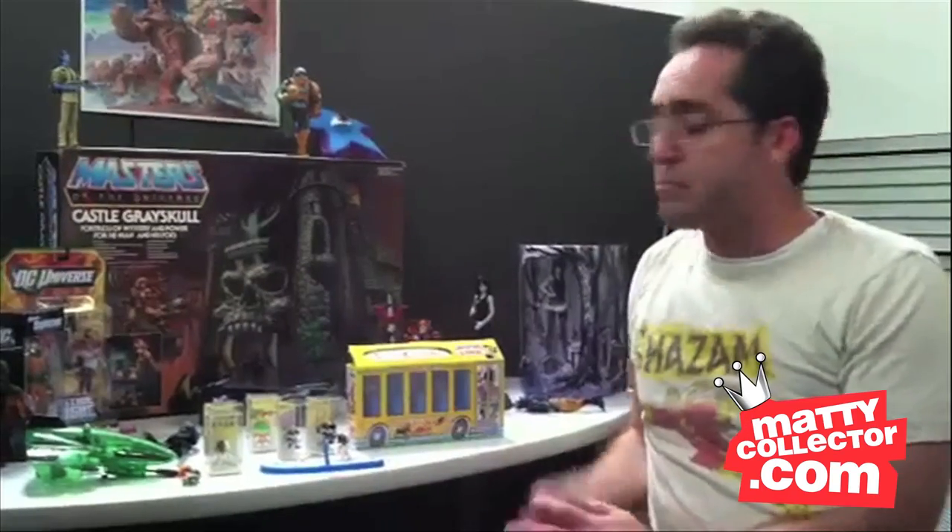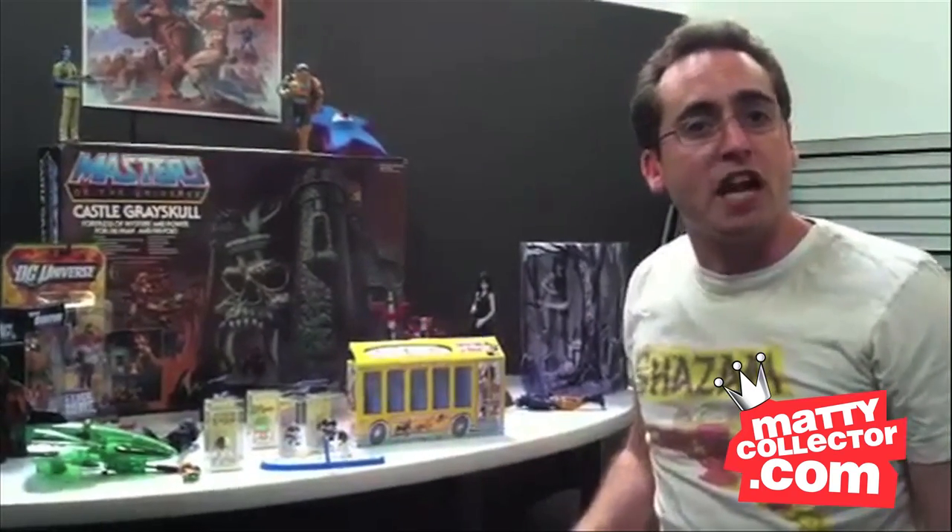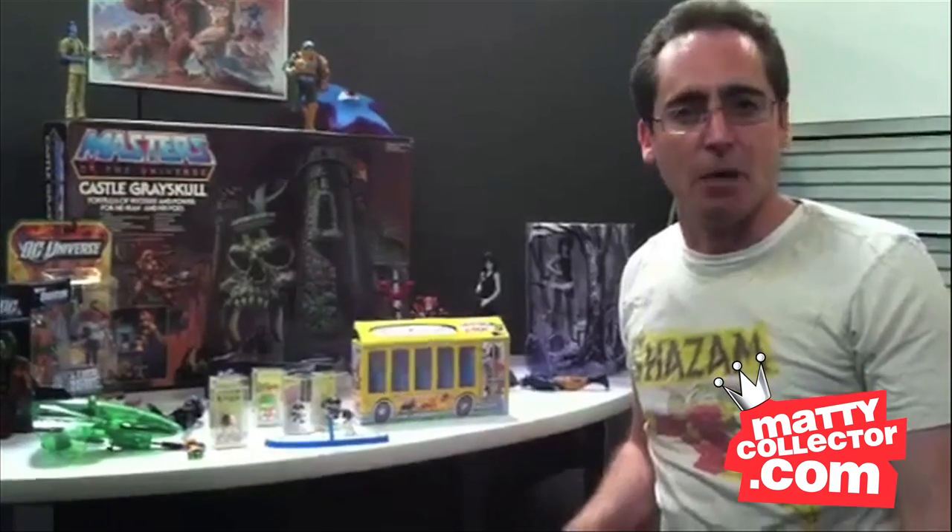Black Mask was part of Club Infinite Earths. Tiny Titans and Death are available first at Comic-Con. And for everything else, check out the news section of MattyCollector.com. I'll see you next time.